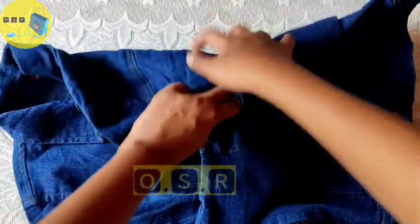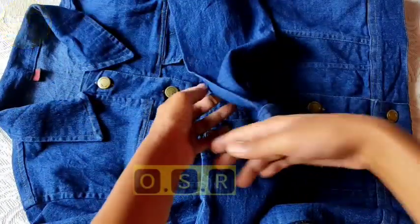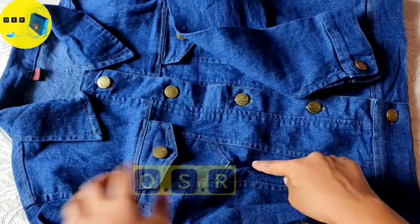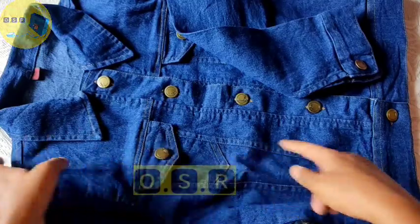On the other sleeve, there is also a button provided. The stitching is very beautiful — it will create a great look.